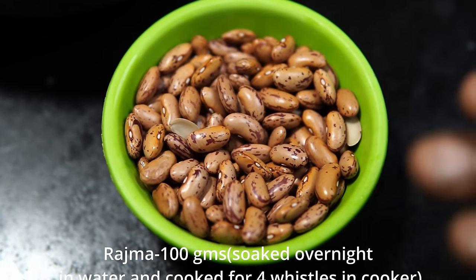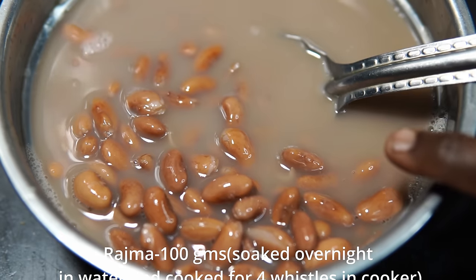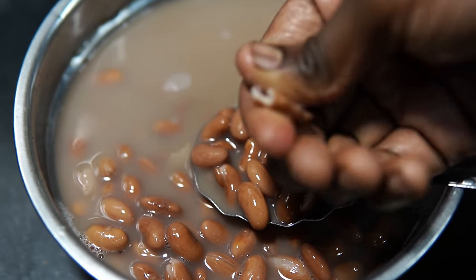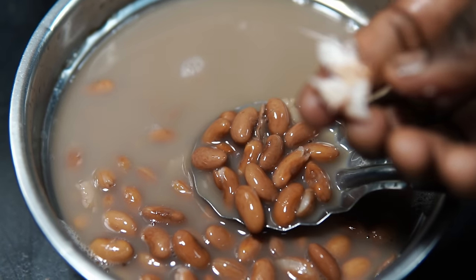I am ready with 1 cup of rajma. These cups of rice — to have white rice, make it in a pressure cooker. A little bit of white rice with brown rice, make it soft.